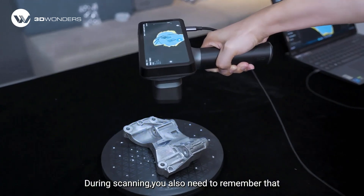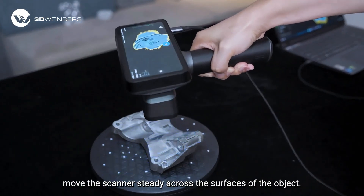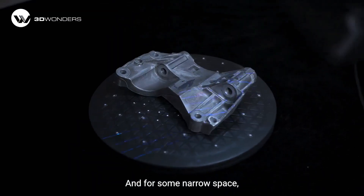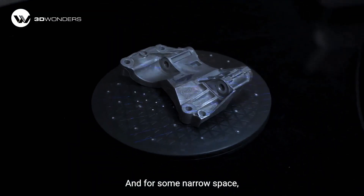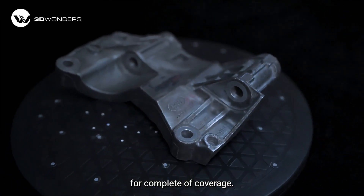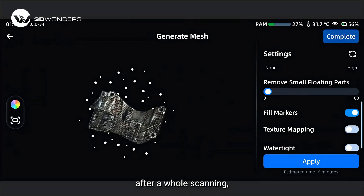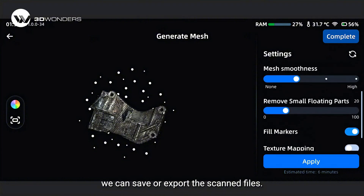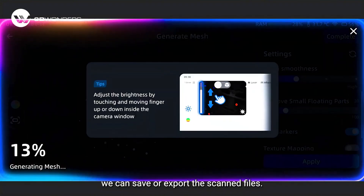During scanning, remember to move the scanner steadily across the surfaces of the object. For narrow spaces, you can also overlap scan passes slightly for complete object coverage. After a full scan, review the captured data, and if the data is satisfactory, save or export the scan files.